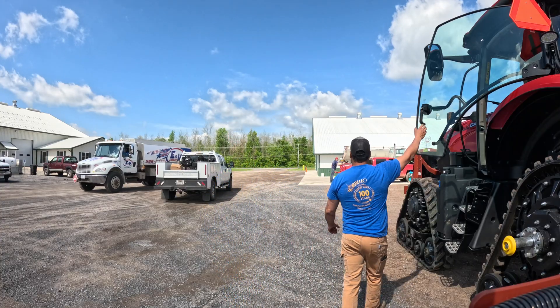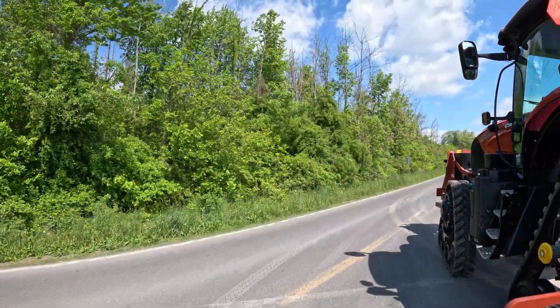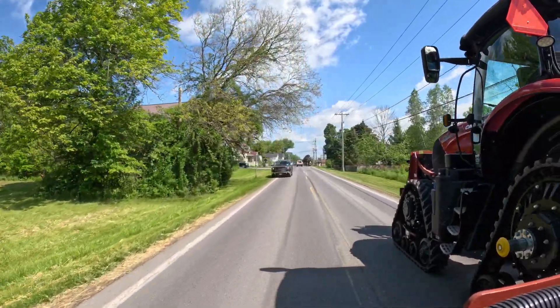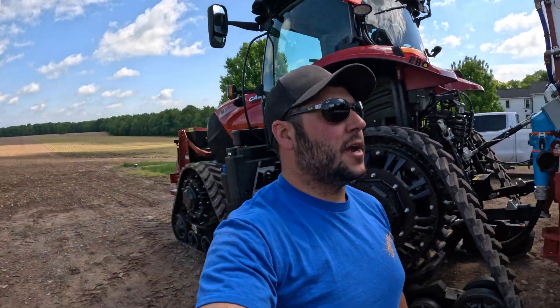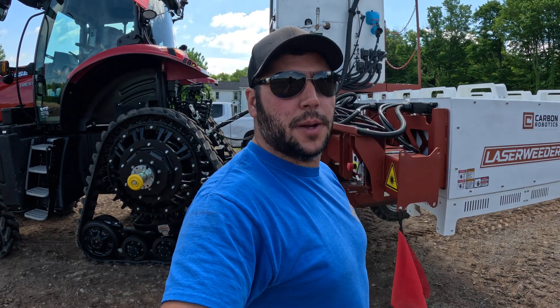We're going to move the laser weeder. Let's get going down the road. We made it — time to get going here. Let's get the green light, get this weed killer warmed up. It takes about 15-20 minutes. We are in the field — one of only two fields that has been dry enough to laser weed.